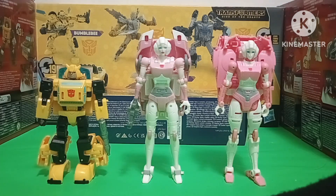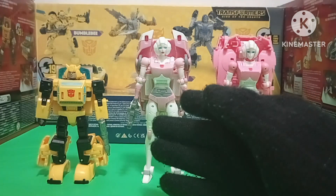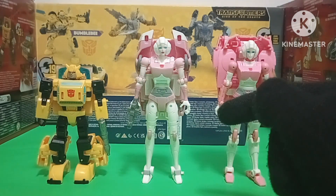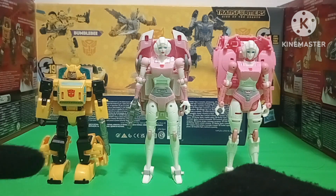For size comparison, here is 86 RC next to the dreaded Earthrise RC, next to Origins Bumblebee. There's a society that abandons him — that's way too much trash.